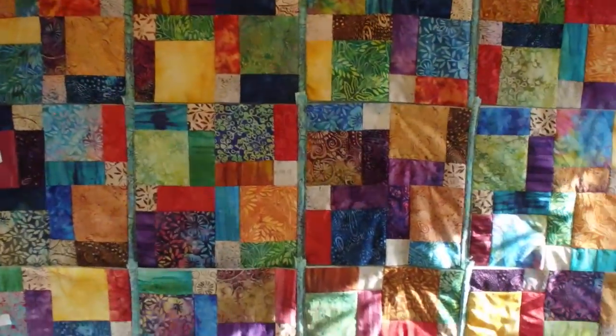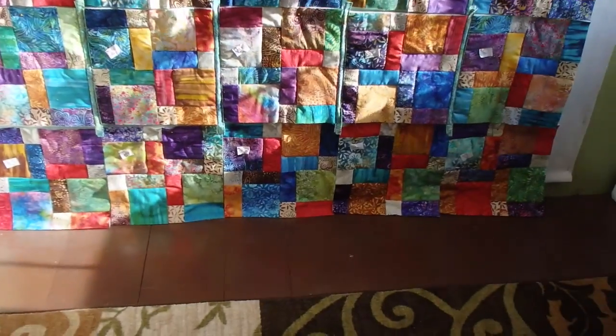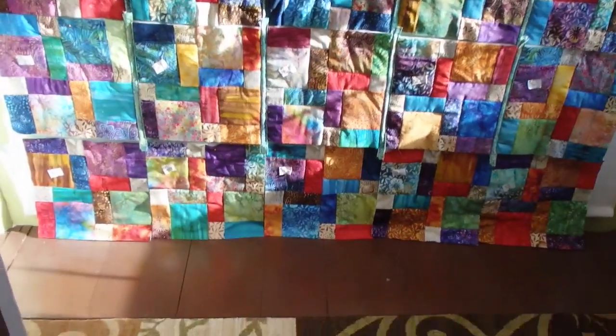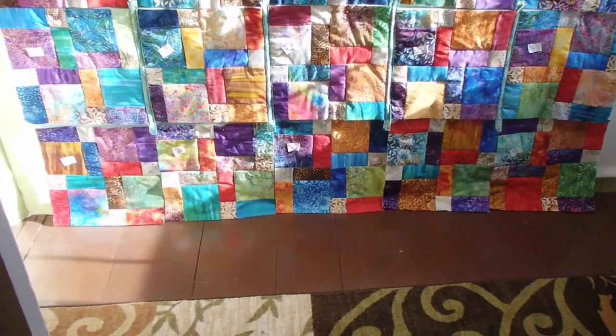I really want to get the binding on it by this weekend. Today is Wednesday — my goal is to have the binding on by this weekend. I think I can do that.